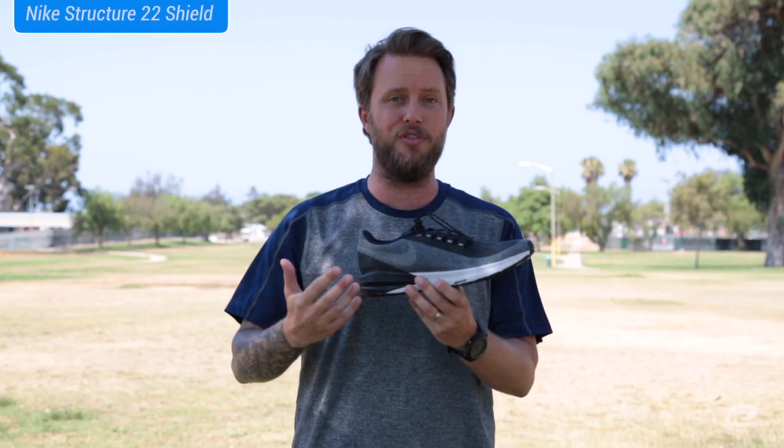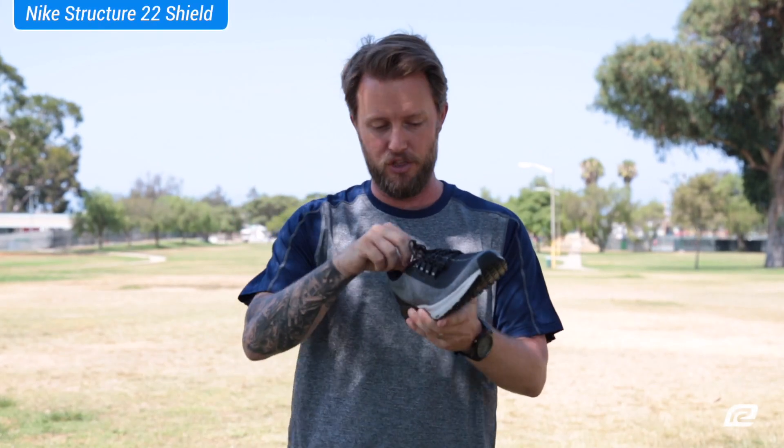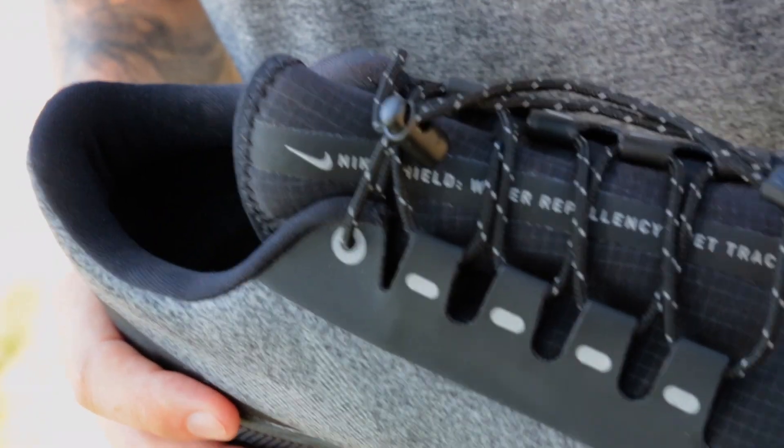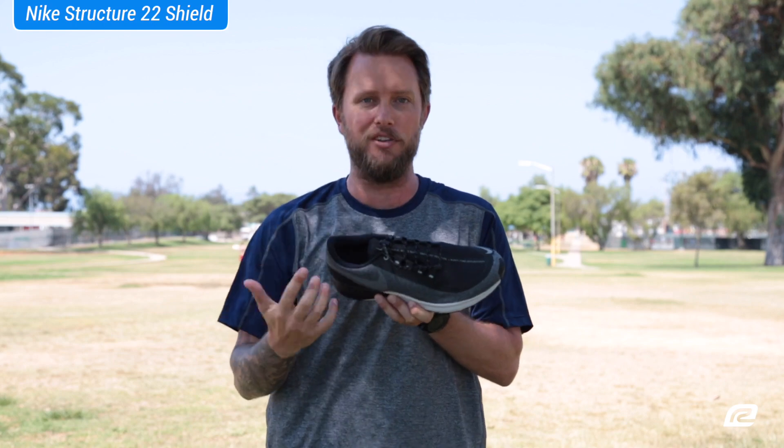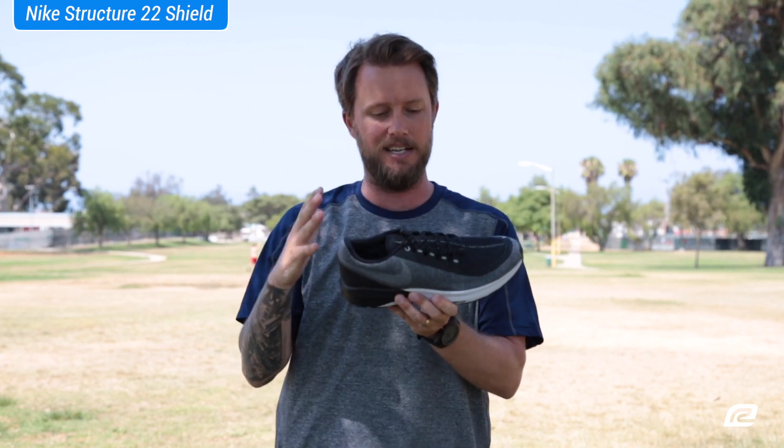So basically in a nutshell, it actually says everything right here on the shoe itself. It's Nike Shield — water repellency, wet traction, and nighttime reflectivity, all right there on the top. So it tells you everything that it has. It's amazing.